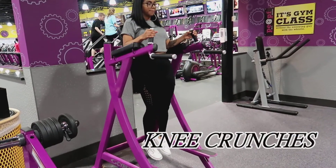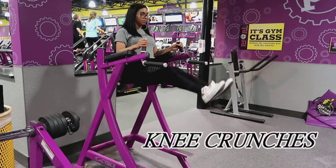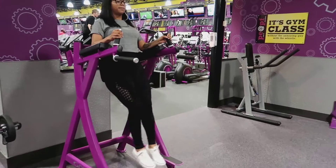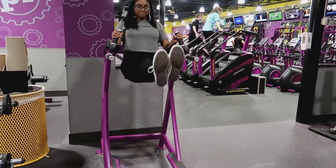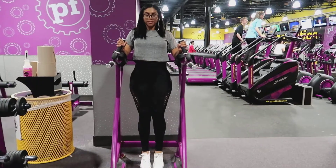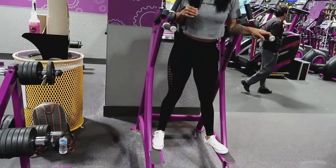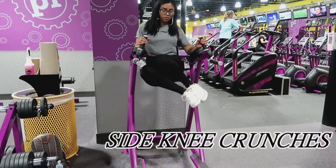I had such a hard time doing these knee crunches before, and of course you guys have to keep practicing on things that you want to accomplish and you'll definitely get better at it. Here I am doing the knee crunches — I do about 20 reps — and I also end up doing the side knee crunches to make sure I'm targeting my whole ab area.